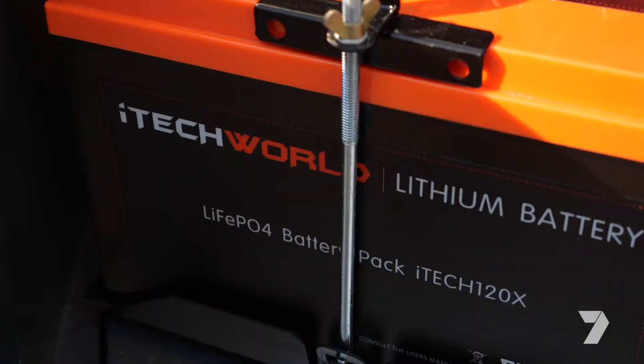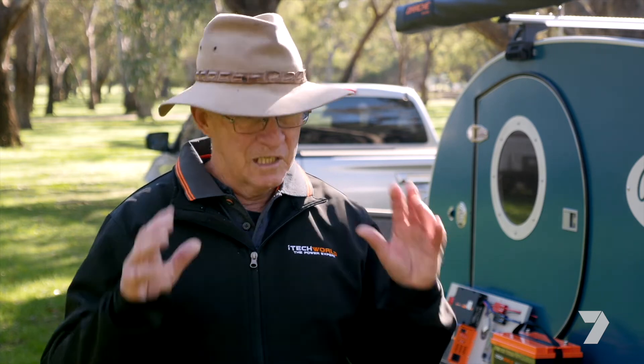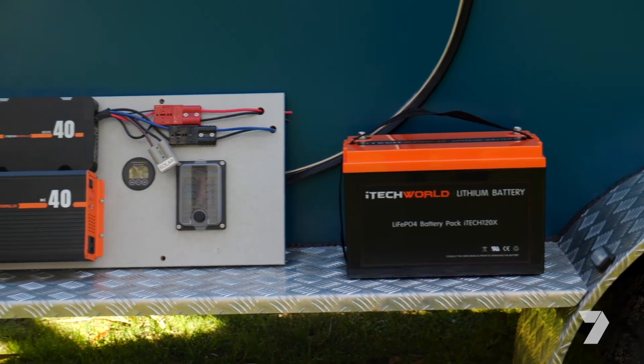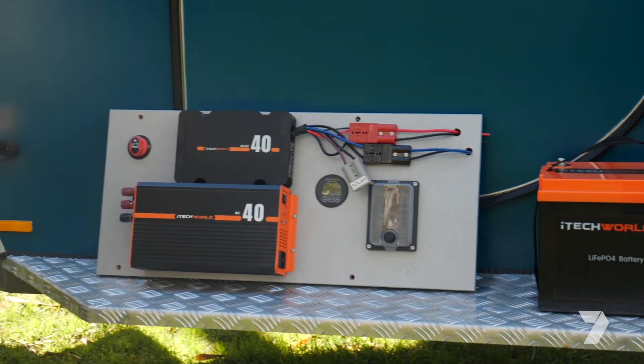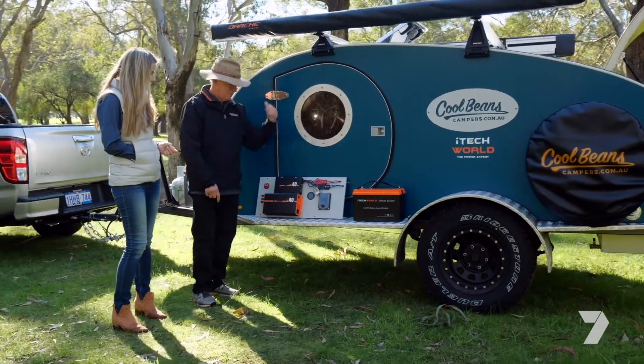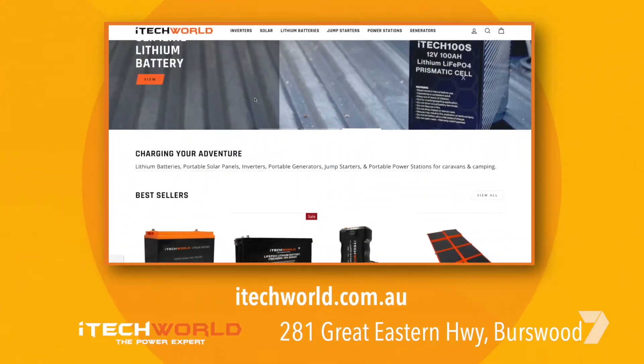Not only is this lithium, it's lithium prismatic cells. You can get at least four thousand charge cycles out of this battery — that's eight times what you get out of a lead acid. A lithium battery will retain its full charge and deliver full power right through the whole discharge cycle, nearly a hundred percent, whereas a lead acid battery once it's down to about fifty percent charge the voltage starts to drop off and you also risk damaging the battery if you discharge it any further. For more details, talk to the experts at iTechWorld — check them out online at itechworld.com.au or drop into the shop.